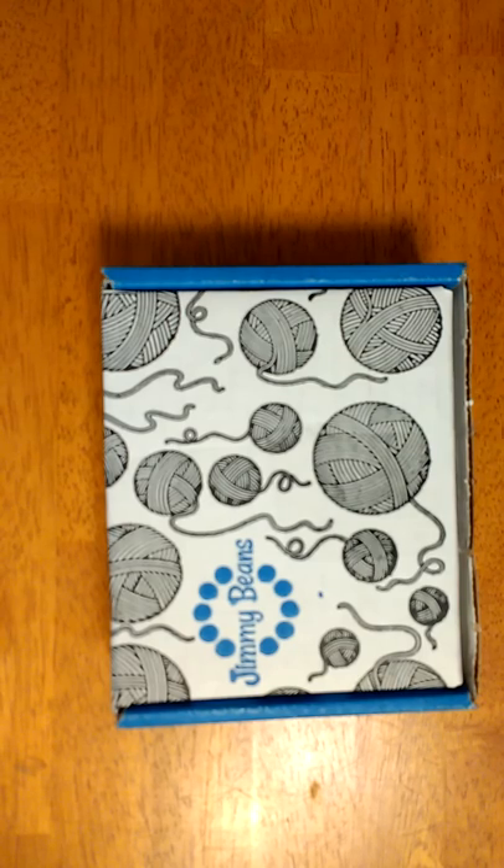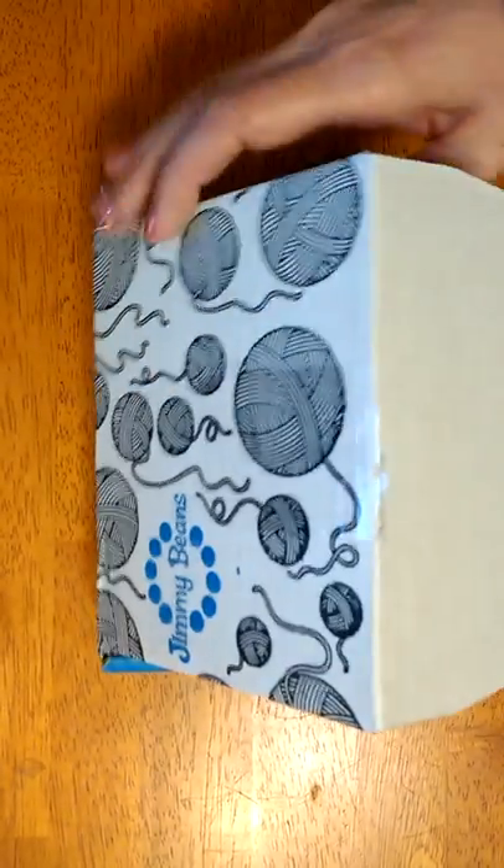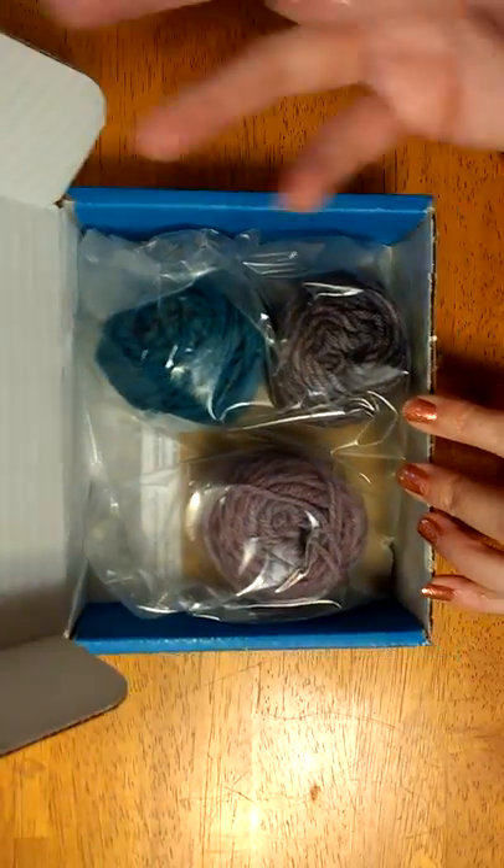So I bet you're curious: what's in the second month? Just yarn? That's what we're going to find out. I did open it already just to make it easy because I'm curious too — you're going to get the yarn and the pattern, and if that's all, well, that's what they said they were going to do. It's no big deal.